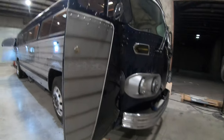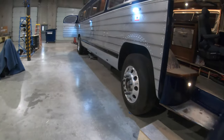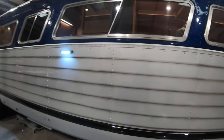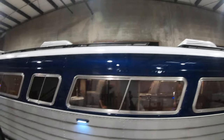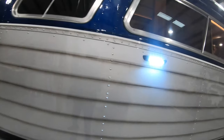You'll notice here that it actually looks like stainless, but that's all custom highlights — so it's perfectly flat. Nice curb porch lighting here with the LEDs.